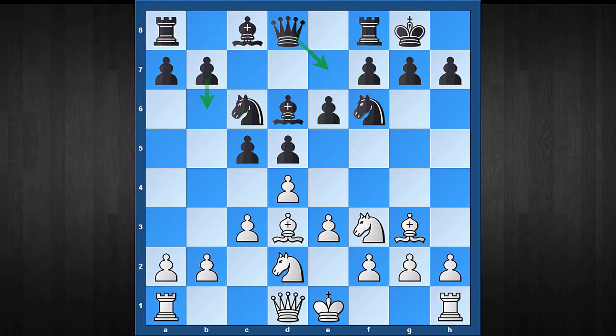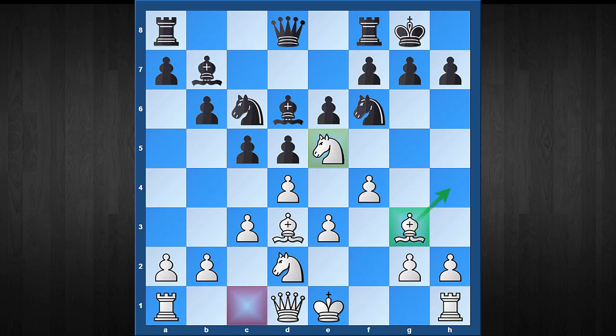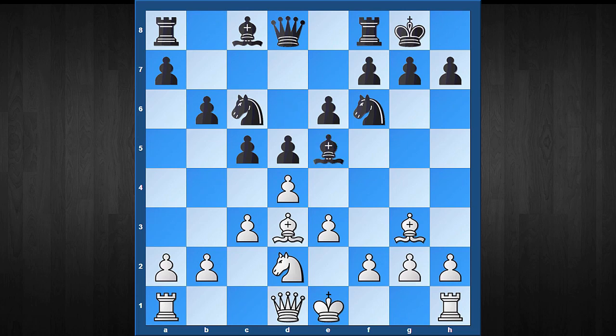Now let's consider the second move, b6, which is in fact the highest-played move in this position. Against it, I recommend a very tricky move order starting with Ne5. If your opponent doesn't take the knight and continues piece development such as Bb7, then after f4, white gets an upgraded version of the stonewall where the dark-squared bishop is actively participating via h5. That's why many black players try to eliminate this knight with Bxe5. White continues with dxe5 attacking the knight, and after Nd7, f4 is the most common reply.